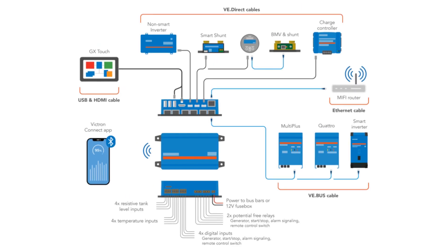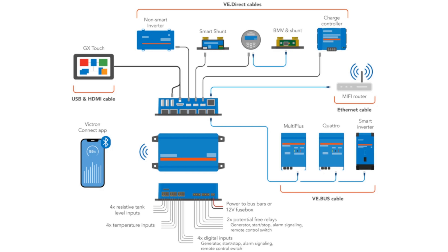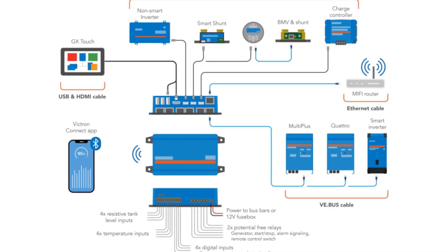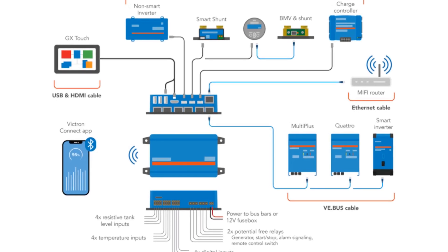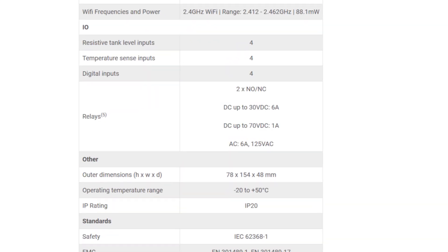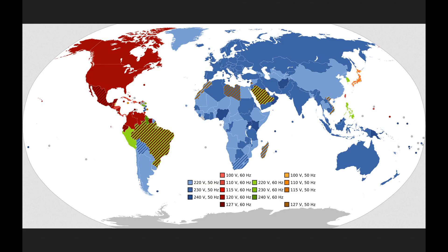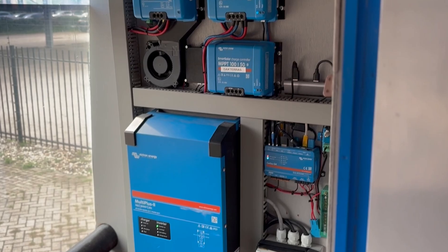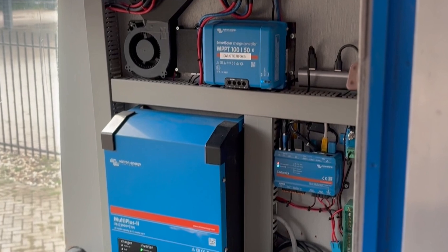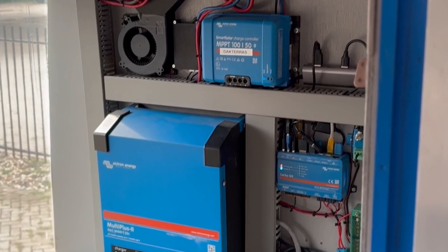The CERBO GX has got a lot of communication options and support for all kinds of Victron devices and even quite some third-party devices, but it doesn't have a lot of outputs. Its intention is controlling your Victron gear and reading some sensors. On the output side there are two relays, and they are only rated 125 volts AC, so you can't switch mains power devices with them — at least not in most parts of the world. I have quite some Victron gear and I've been using a CERBO GX for some time. It's a great piece of kit but the output options are very limited, so I got curious about this GX IO Extender and ordered one.